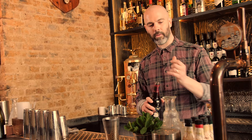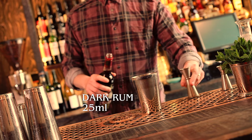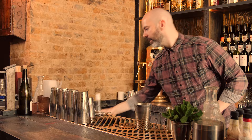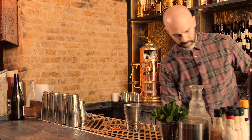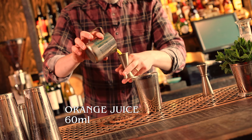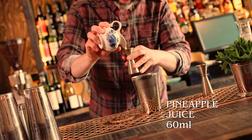Next up is one of my tiki favourites — this is called the Hurricane. There's quite a lot of ingredients, so hopefully you can keep up. Starting off with dark rum, 25ml, and a light rum, 25ml. Galeano — this is a vanilla liqueur — about 15ml of that. Lime juice, 20ml. Fresh orange juice, 60ml. Fresh pineapple juice, also 60ml.